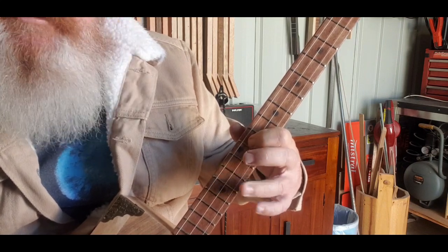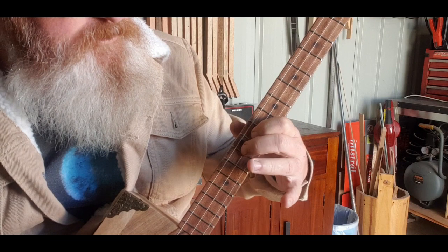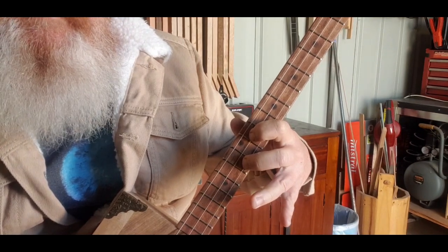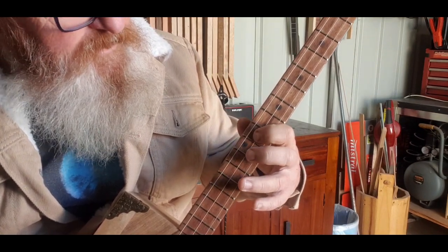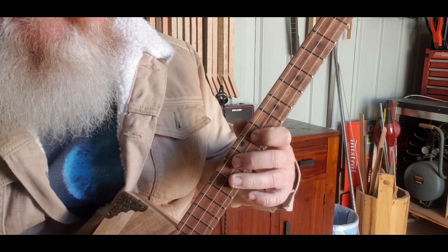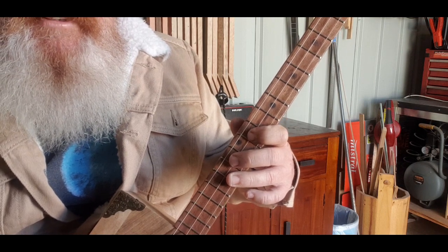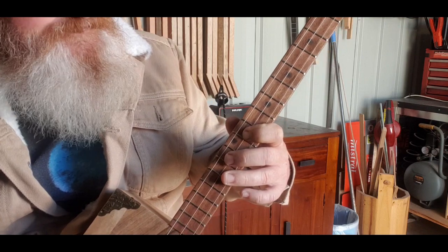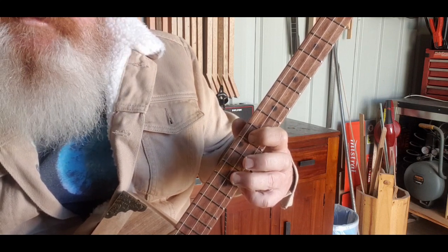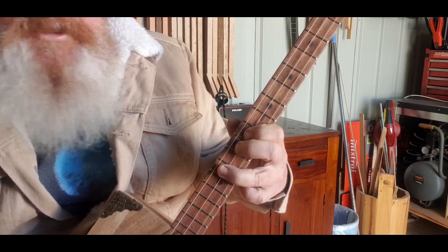So let's do that again. Then we're going to go to the 12th in the middle, then to the 14th in the middle, then to the 13th on the bottom. So the full sequence is: 11th on the middle string, 14th on the bottom string, back to the 11th in the middle, then to the 12th in the middle, then to the 14th in the middle, and then to the 13th on the bottom.